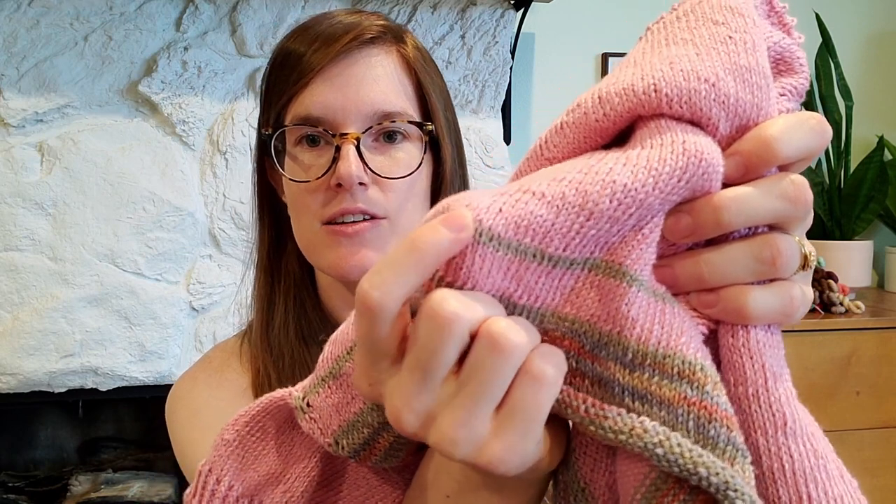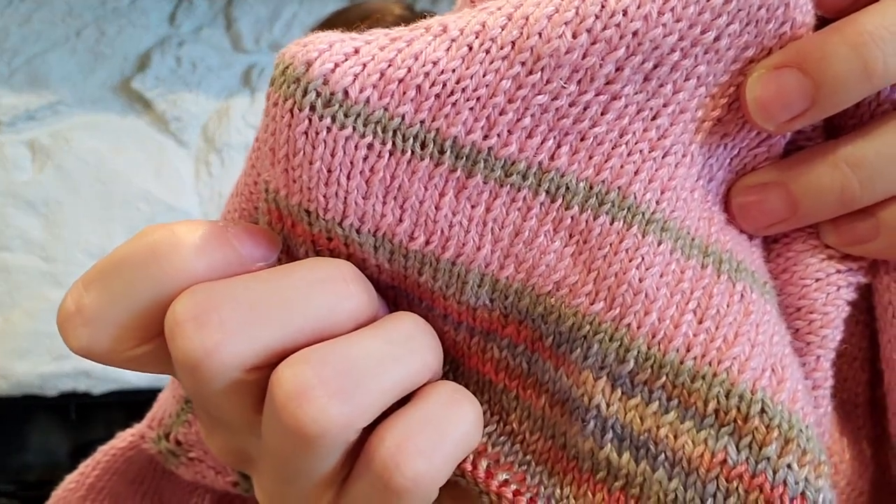The ball bands for the Euroflax said 100 grams, however, when I actually weighed the skeins they each came to about 130 grams, so there's a fair bit of extra yarn in there. And then this brownish-gray is Fibra Natura Flax in the taupe colorway.